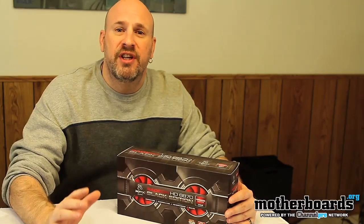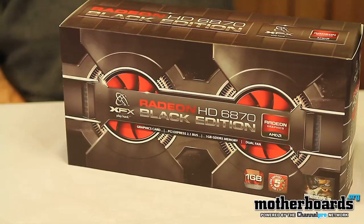Hey, how you guys doing out there? Elric Ferris, editor-in-chief here once again on the motherboards.org YouTube channel. Another day brings another unboxing for you folks. Today we're going to take a look at a card we got from my friend Ryan at XFX — thanks a lot Ryan — this is the new 6870 Radeon Black Edition.